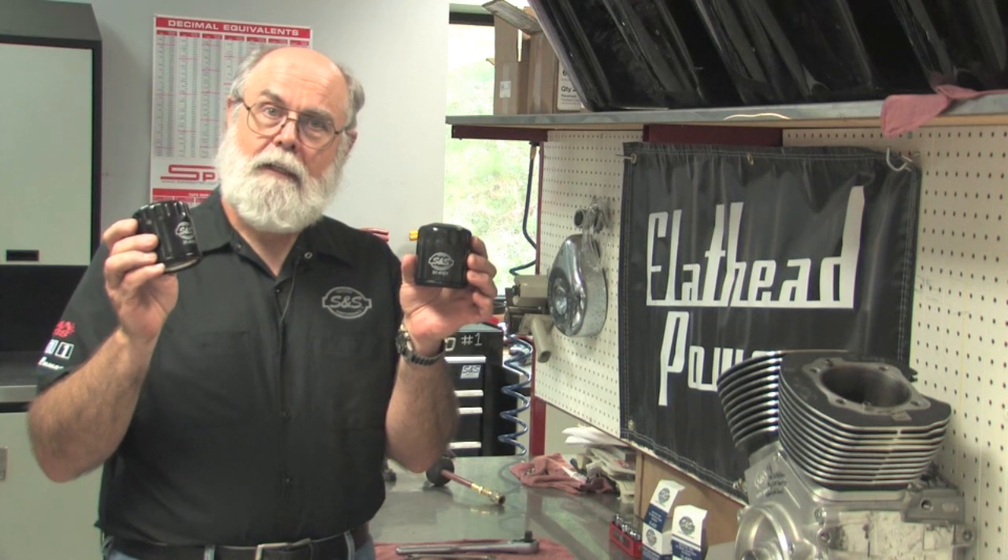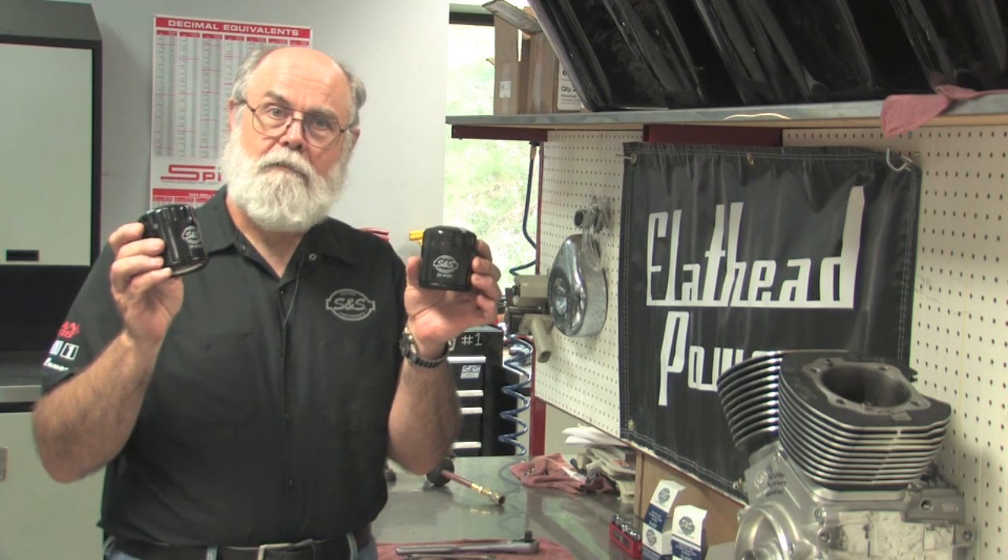At a glance, these two filters appear identical, but they're designed for two very different oiling systems.